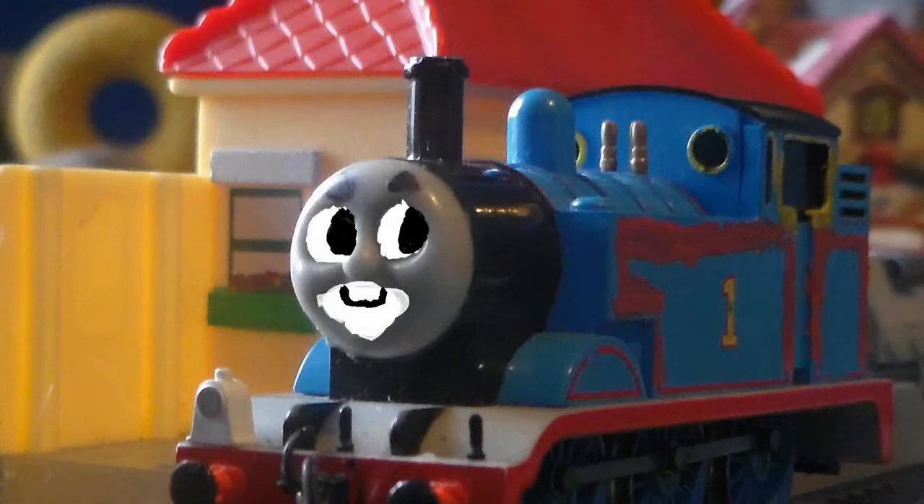Hello everyone, it's me, Thomas the Tank Engine, and this is an update.